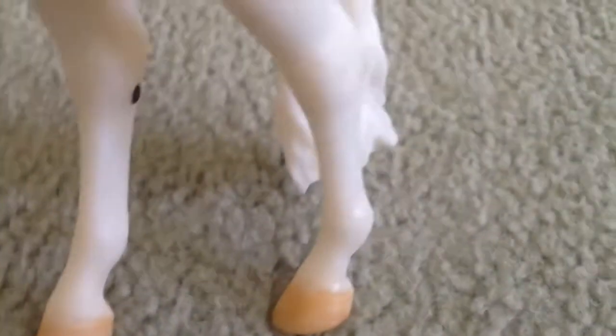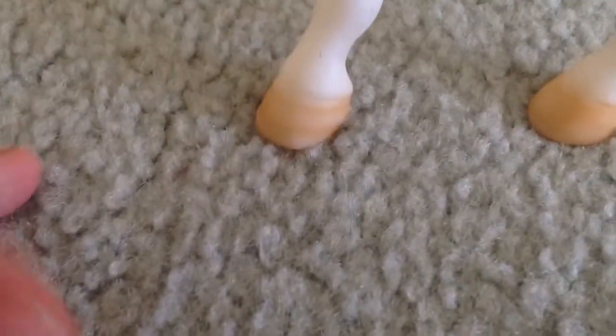He has black eyes and a black muzzle. For his feet, the two front hooves are black. The two back hooves are white, a bit cream-colored, and they have stripes on them, which looks really good.